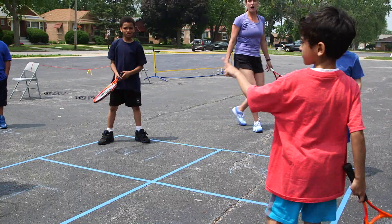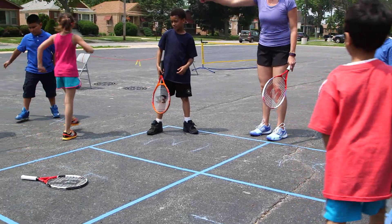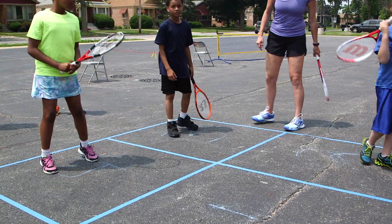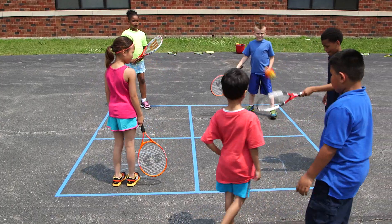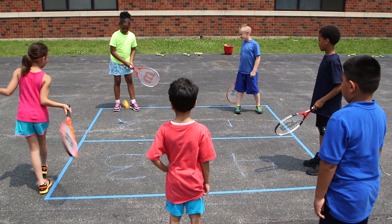If a player loses a point, he or she goes to the lowest square and the other players in the game advance one position closer to the top square. Extra players can wait on deck and rotate into the lowest square.